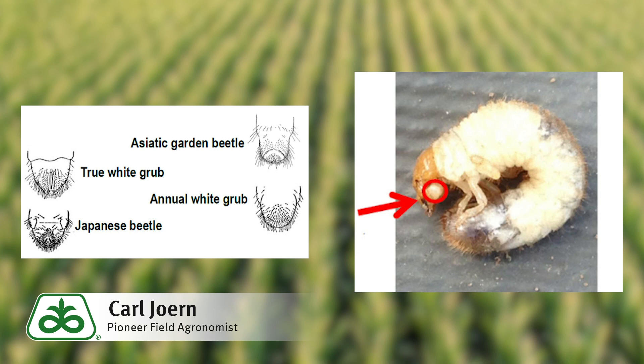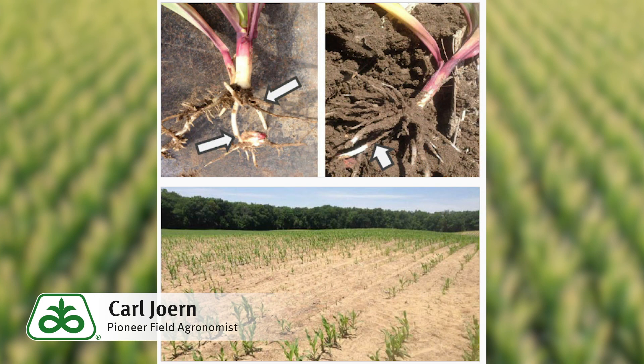Asiatic garden beetle feeding damage is usually scattered across a field, but oftentimes the most severe damage will be concentrated. The grub feeding will remove the root hairs and can do damage to the main root system, in addition to the mesocotyl. This will naturally result in reduced early season vigor.